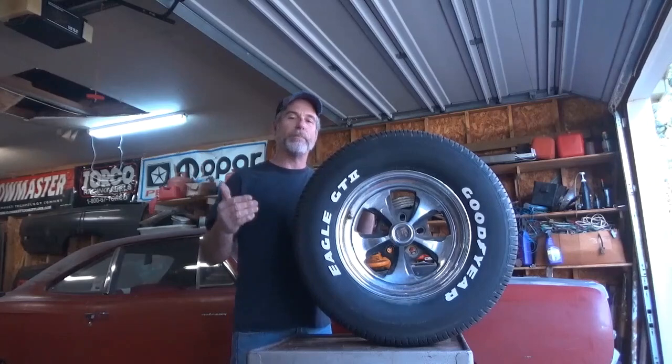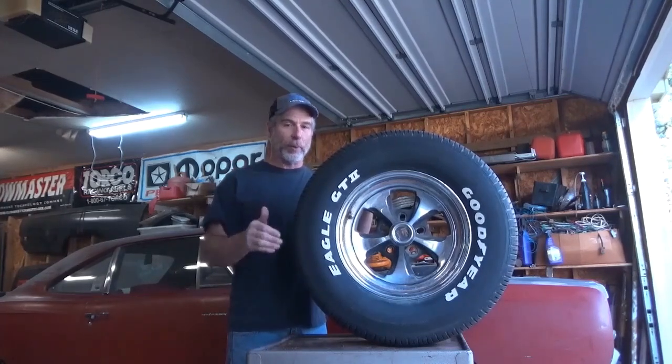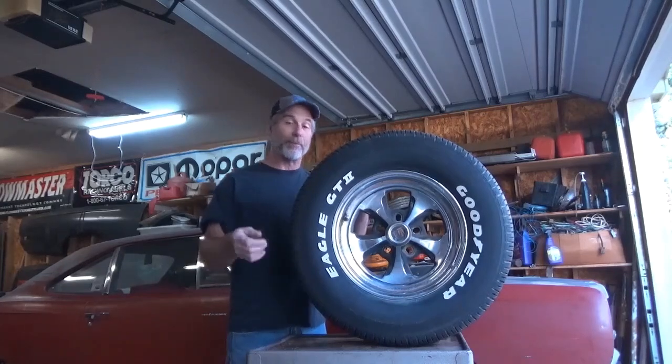After that we have our temperature rating. The temperature rating in the UTQG can be rated A, B, or C — that is the tire's ability to dissipate heat. When fully loaded at maximum pressure, a tire with a temperature rating of A is going to cool faster than one rated B or C. From my own personal experience, B temperature ratings seem to hold their heat a little better for starting line grip — you get them hot, they stay hot, they stay sticky, and they work pretty good on the starting line. So if you can find a tire with a tread wear rating of around 200, a traction rating of A or B, and a temperature rating of A or B, you're going to have a pretty sticky tire.